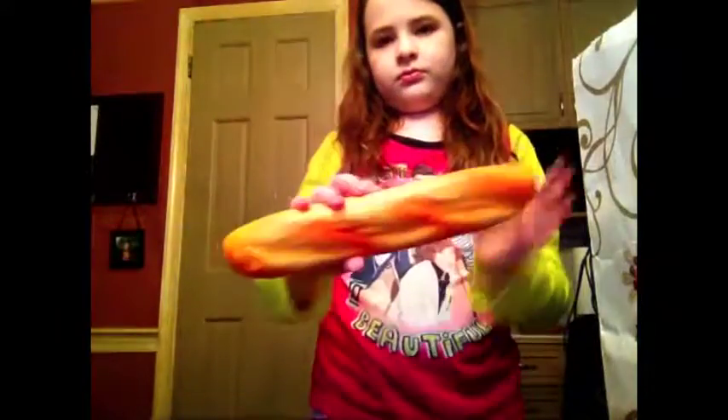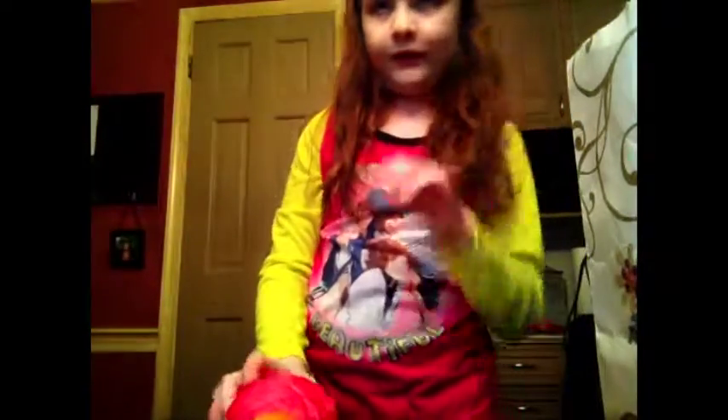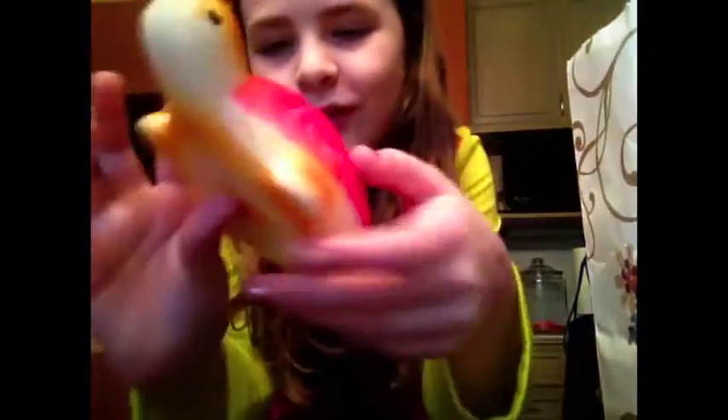Next out of this big bag is this Baguette Squishy. This is one of my least favorite squishies — it's super rock hard. It's more of a stress ball than a squishy, but it is a cute baguette. A lot of my squishies are from eBay, or I got them at Christmas, or I found them in stores, or on Soie Squishies.